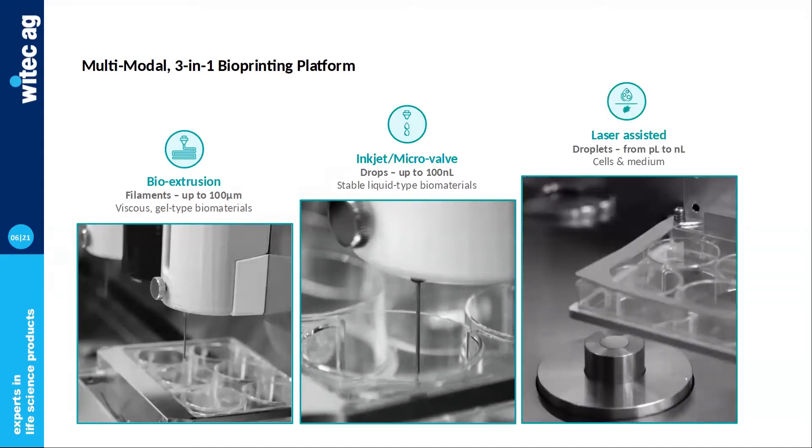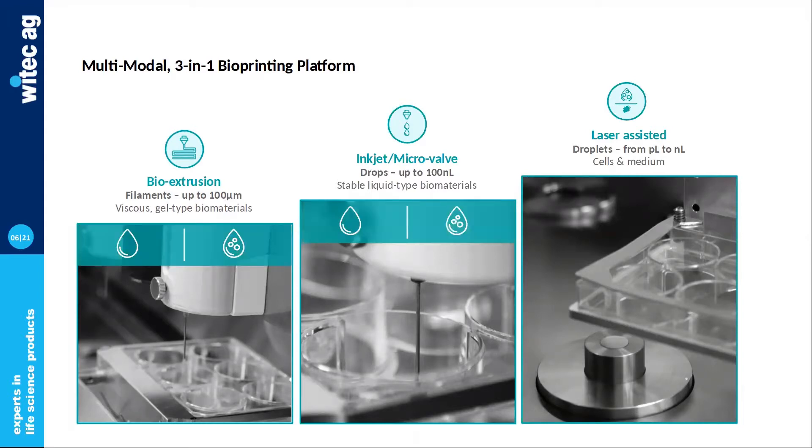At the very core of NGB-R lies the laser bioprinting head — a technology developed here at Poetis. The main difference is that it's a nozzle-free technology. Where laser is different from the others is you have the capacity to print cells alone directly in their culture media, so there's no need to mix them up in the bioink.